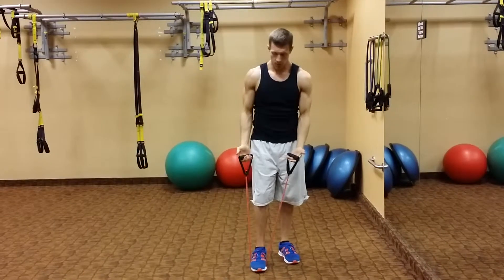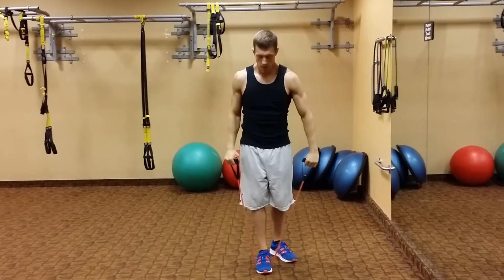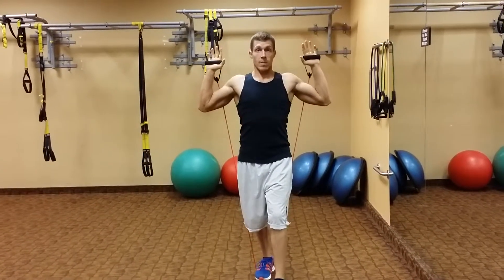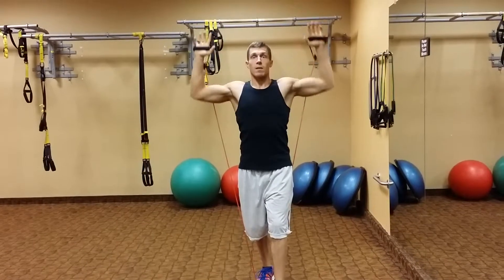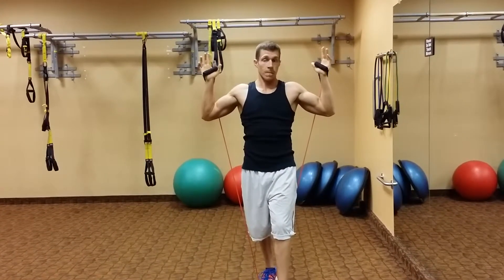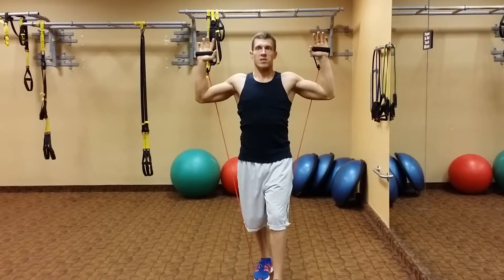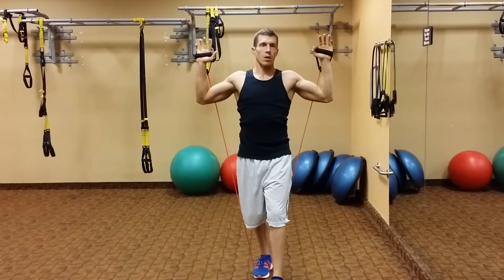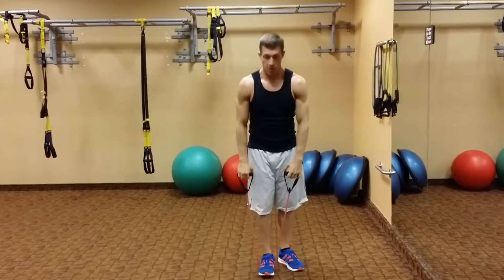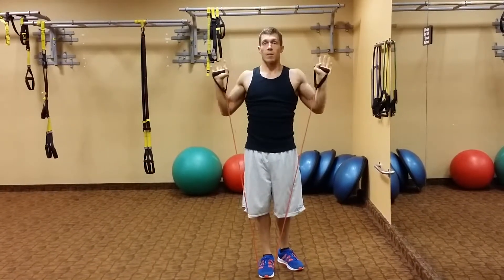Yet another way I'll see people do it is instead of having the band to the front, they will step through it and start with a curl up so the bands are behind them — pressing up. In my opinion, this feels even more unnatural, but I have seen people do this. I just feel like I'm fighting a lot harder to keep good postural alignment in my shoulders, so I don't always recommend this. I prefer the front position, nice and tall, because everything is in alignment with my body.